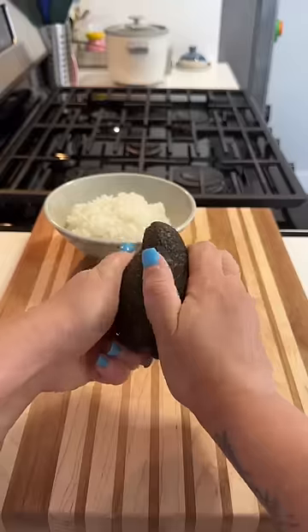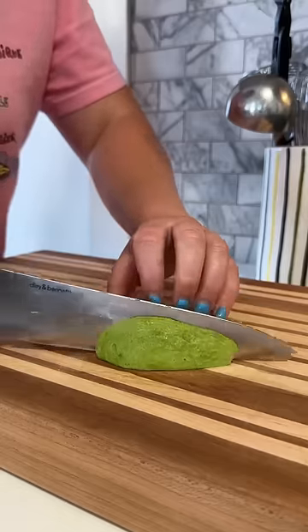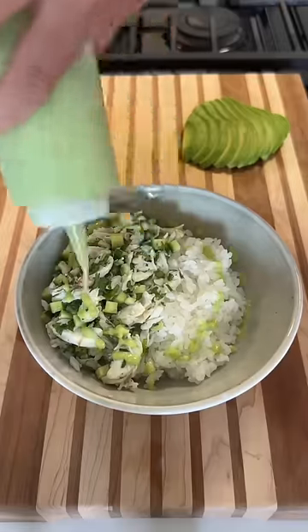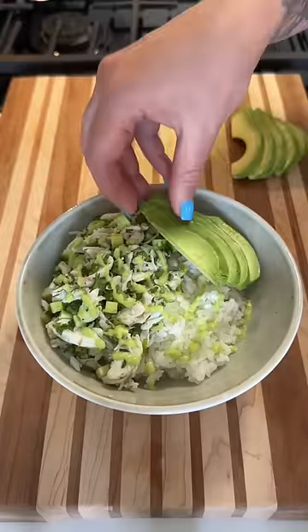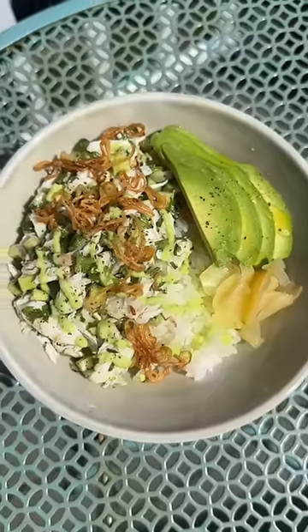I'm going to eat the salad over some short grain rice, cooked in my rice cooker, which I could not recommend enough. I love the warm white rice on the bottom with that cold and crunchy crab salad on top. Then I add a good bit of the gingery jalapeño sauce along with avocado and some fried shallots — made a couple days ago, optional but very delicious — and a touch of pickled ginger.